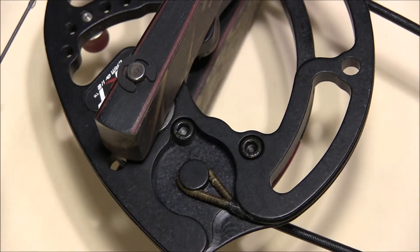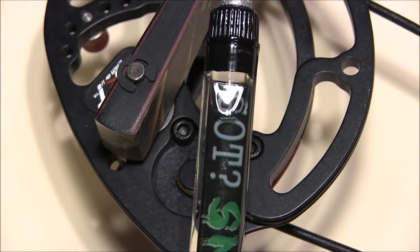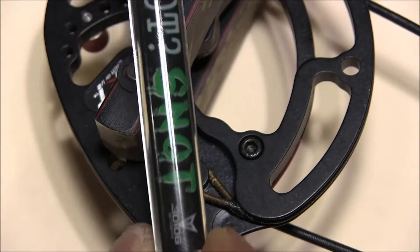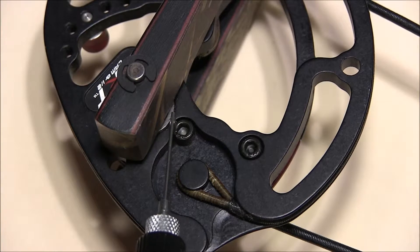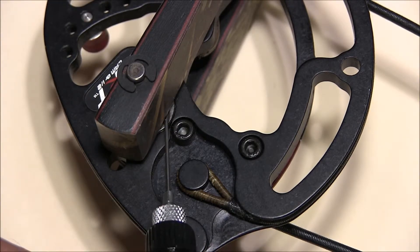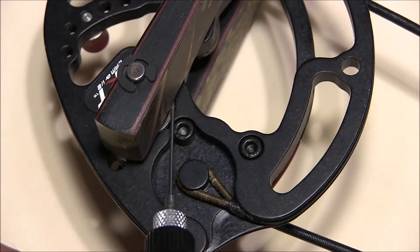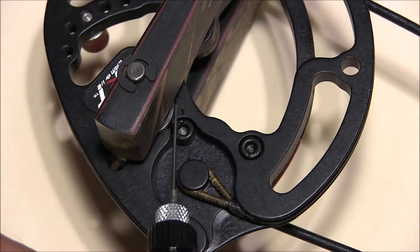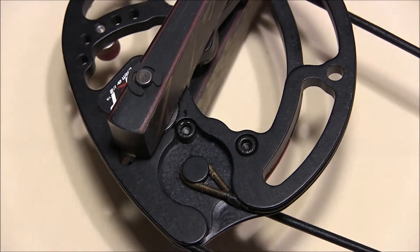Another product that comes in your combo pack from 30-06 Outdoors is the Parts Pen Oiler. Essentially what you want to do is apply a small amount to the cam bearings and the bushings on some of the rotating parts. Some manufacturers recommend every thousand shots. A thousand shots may sound like a lot, but if you shoot 200 arrows a weekend, that's just five weekends of shooting — another important facet to consider.